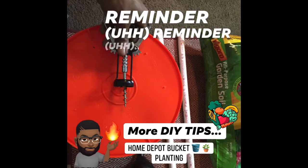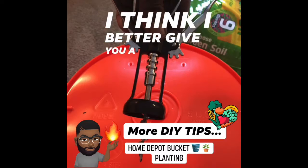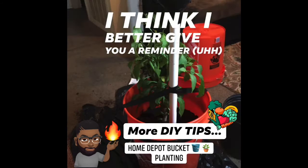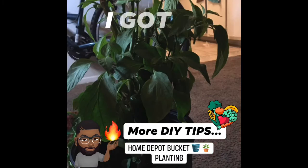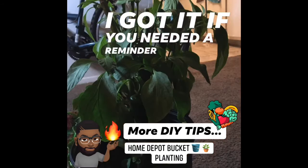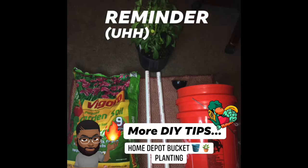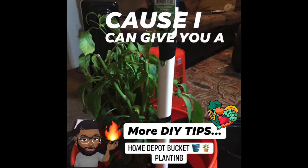Yo, I appreciate y'all chiming in and checking out my indoor gardening series on my YouTube channel man. As you can see, I'm trying to make more time to get more creative and more in-depth with some of these videos. Make sure you hit that subscribe button, hit that notification bell, hit that like button and share these videos on your social media. I would really appreciate it — y'all have a good one.